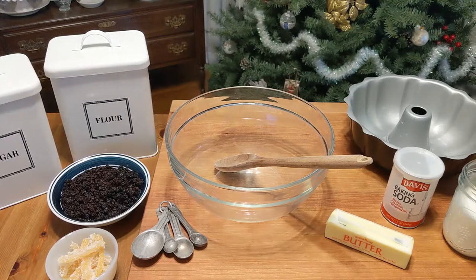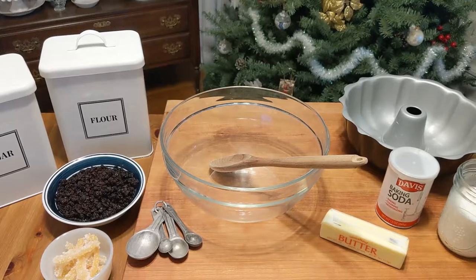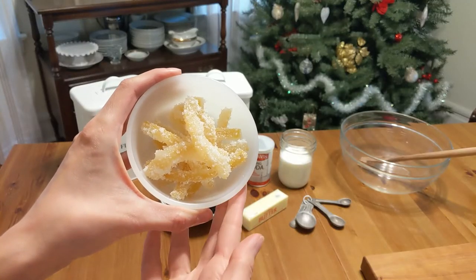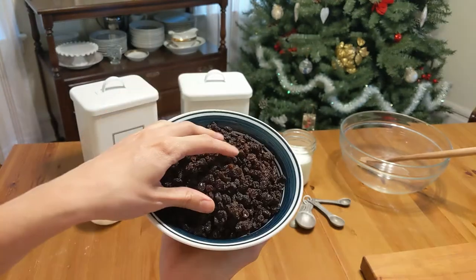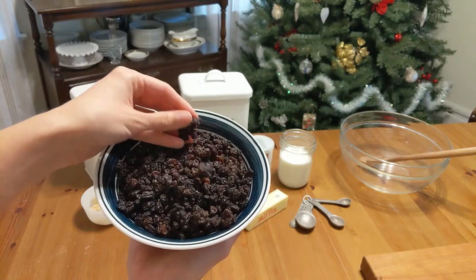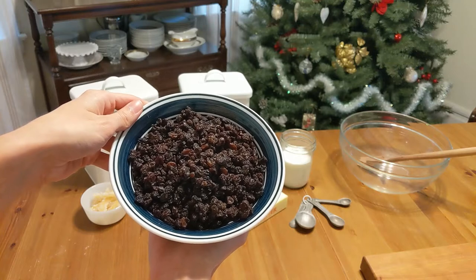For this recipe you'll need one pound of flour, a half pound of sugar, a half pint of milk, and two ounces of candied peel. I made this myself and one lemon produced just the right amount. You'll also need half a pound of currants — these are like smaller, darker raisins, and I was able to find them in my local specialty food store.